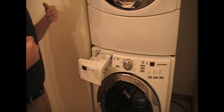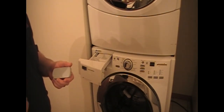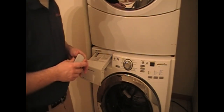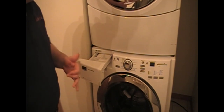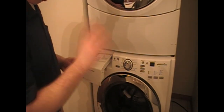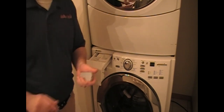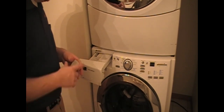To clean the washer, we're going to use powdered dishwasher detergent. That's right — powdered dishwasher detergent. Cascade. Get the cheap stuff — great value Walmart brand, dollar store, whatever. Just as long as it's dishwasher powder detergent, you're going to be fine.